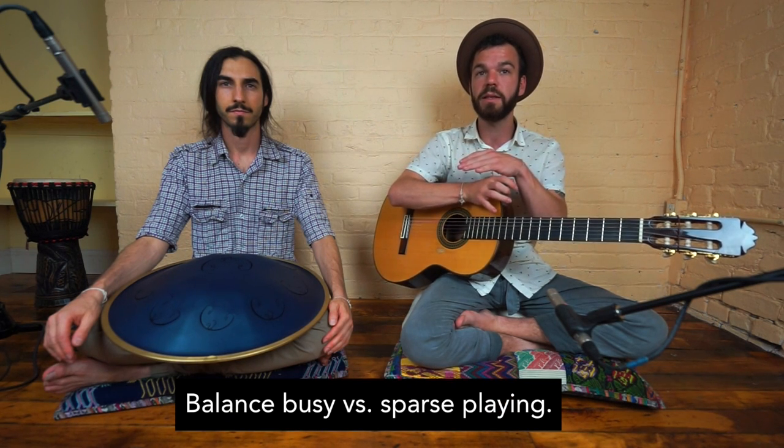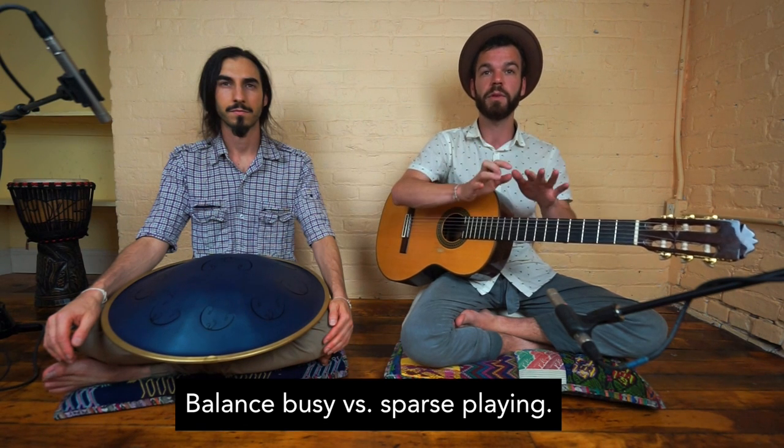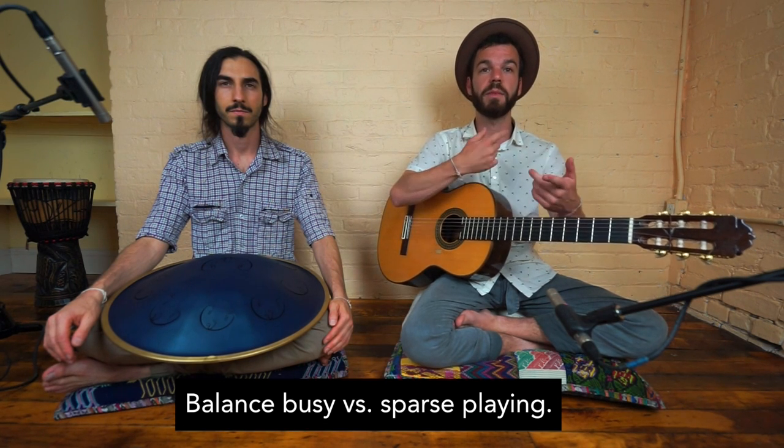It's important to think about the balance of the sound. If he's playing really busy, maybe I'll back off a little bit and let him have a moment to express. And then he might simplify his ideas, and I'll play something more complicated.